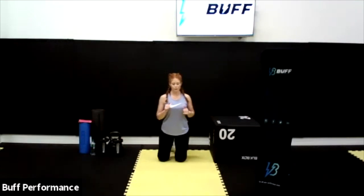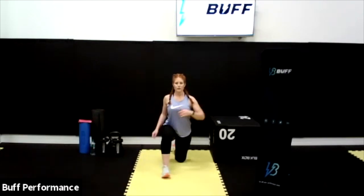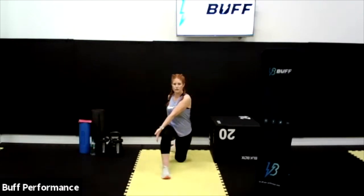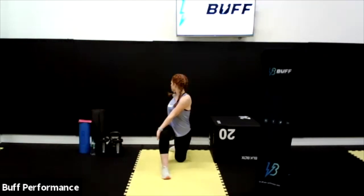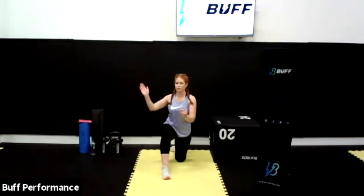We're going to change that leg now and bring the right leg forward, keeping it steady. Left arm across the outside of that knee, opposite arm out behind us and rotate. Hold it steady for 5, 4, 3, 2, 1. Excellent — come back around.